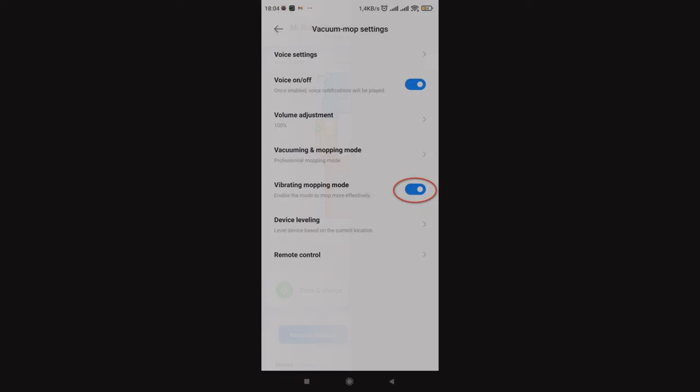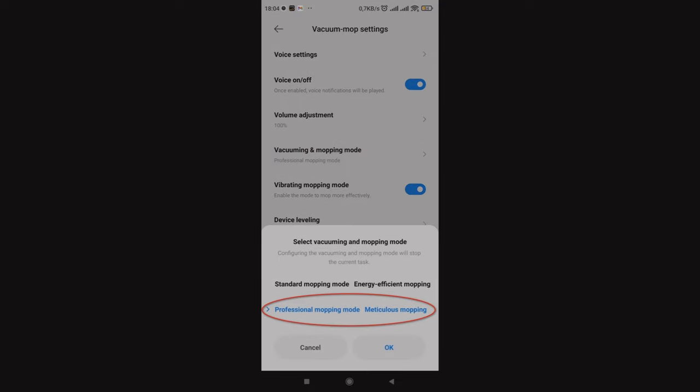For best cleaning, turn on the vibration of the cloth and then turn on professional mode in vacuuming and mopping mode. In this mode, the device consumes more battery power.